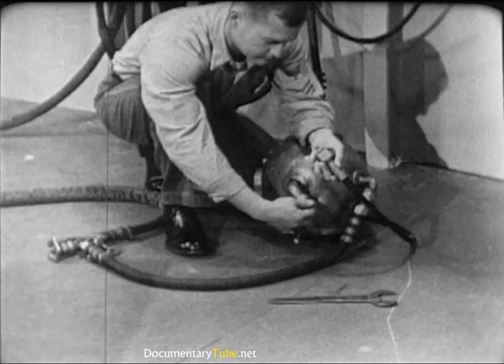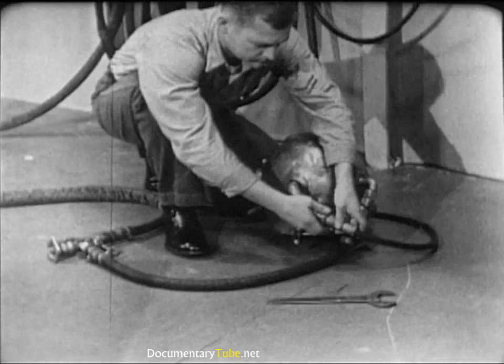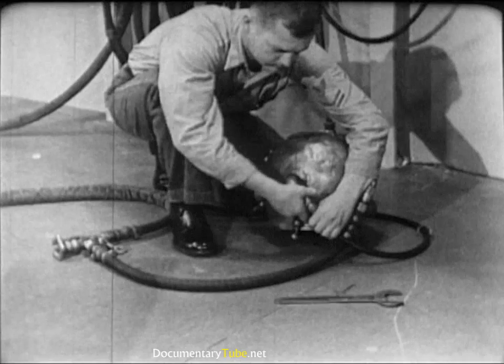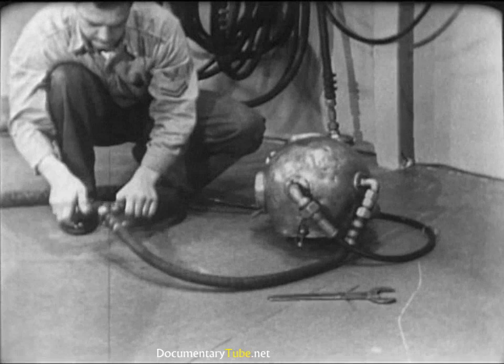Before dressing the diver, connect the air hose and the lifeline to the helmet goosenecks. Do not — repeat — do not oil the leather gasket inside the lifeline gooseneck. The lifeline carries the communications cable, and oil on the contact points of the cable would interfere with the operation of the intercom system. Tighten the connections hand tight, then finish with a wrench. Be firm in tightening these connections, but don't use too much muscle — stripped threads might get the diver into serious trouble. Check the air supply by opening the air control valve; you'll be able to hear the air rushing into the helmet.